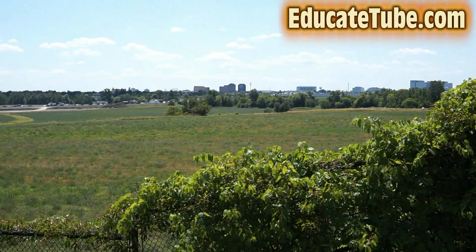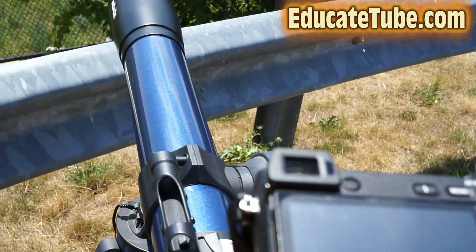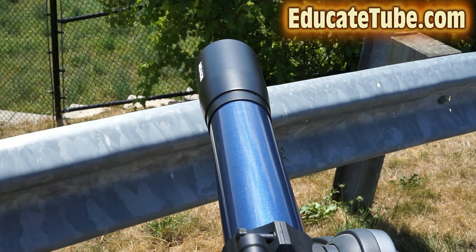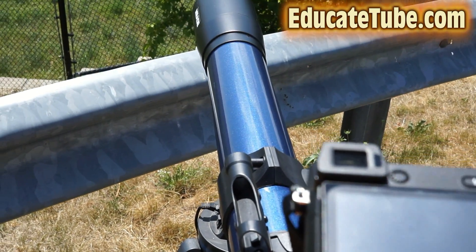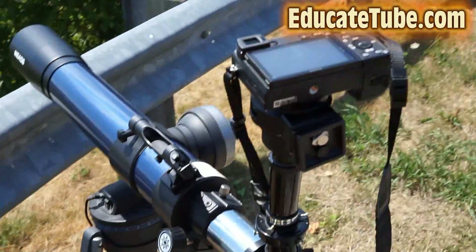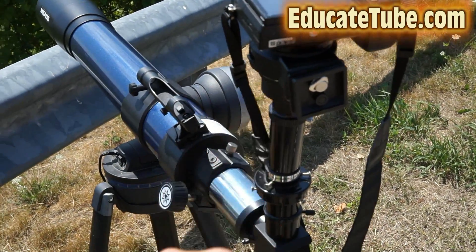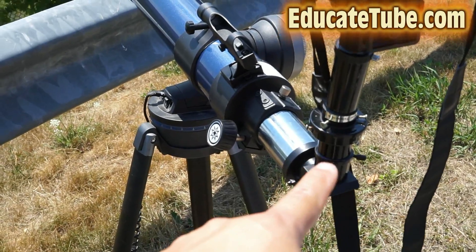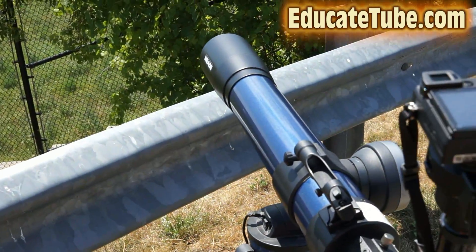I'm going to test my telezoom — 1,600 millimeter — when combined with the eyepiece, which is 25mm, and this telescope, which is 800mm. Together, if you calculate that, that gives you 1,600mm telezoom. As you can see, the setup is like this: you have the Sony A6300, the adapter that I built, the tubes, and then you have the telescope with the 25mm eyepiece built in — 800mm focal length telescope.